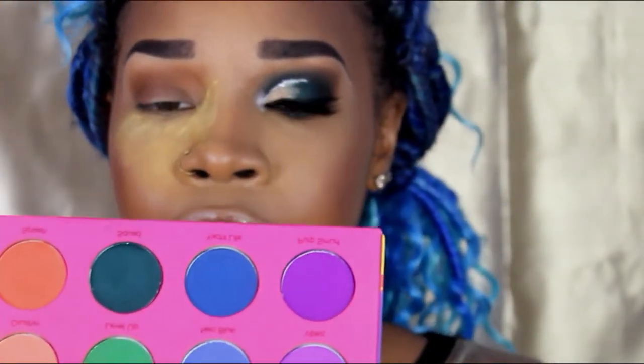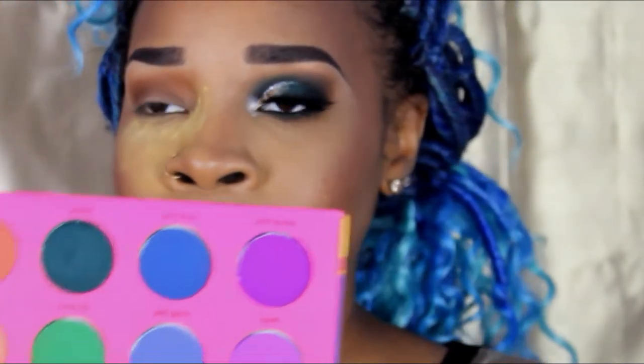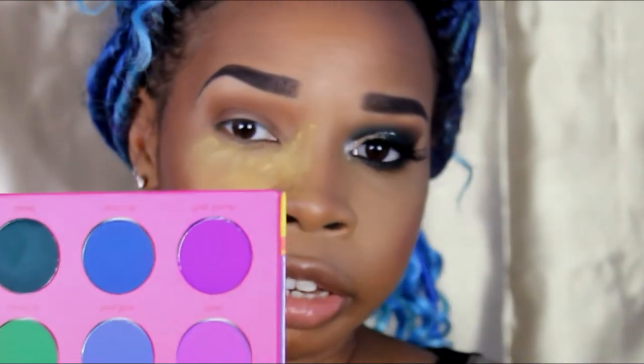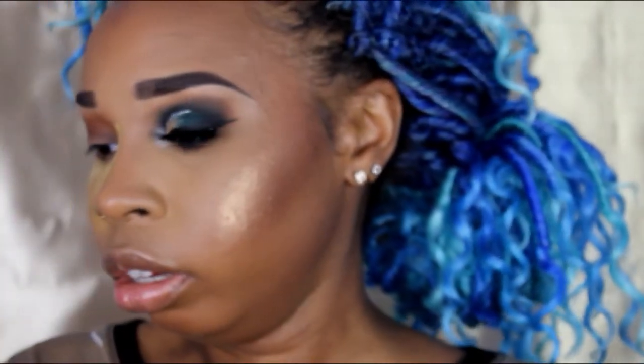Let's take the Color Rain Vivint Pigments Palette. I'm going to take Squad, which is - I don't know what type of green it is, but it's green, not the light green but the dark green.